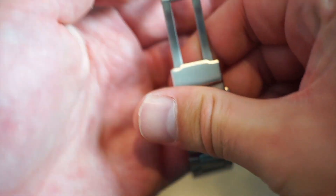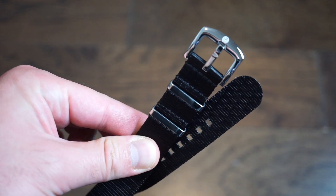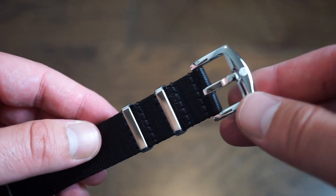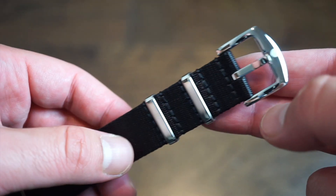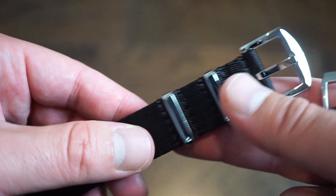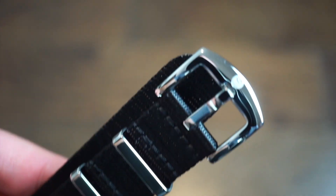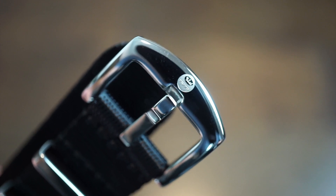There will also be some strap options. The custom Oceanica seatbelt strap features polished stainless steel hardware, a strong material, double-sealed holes, and an embossed Oceanica logo. This strap is available as an add-on for $17 on the campaign — a nicely finished, luxurious-style band.